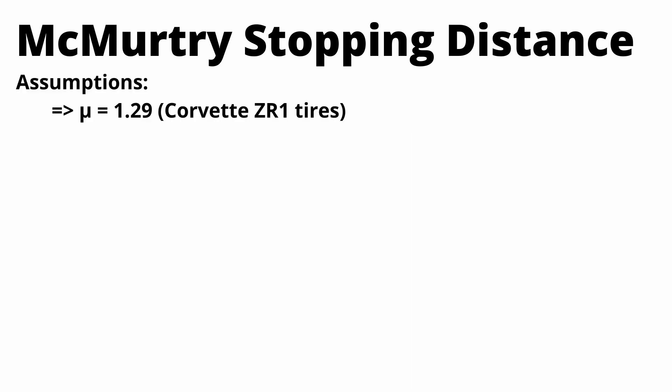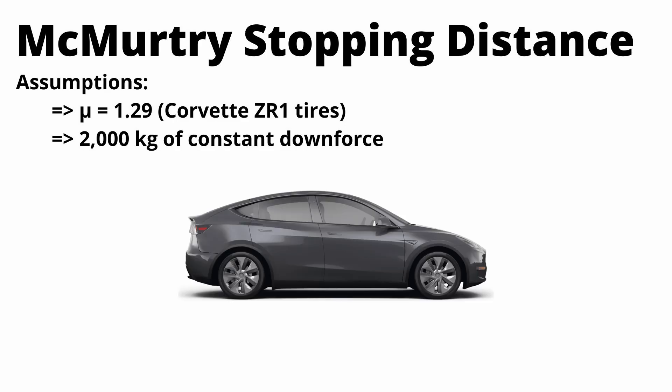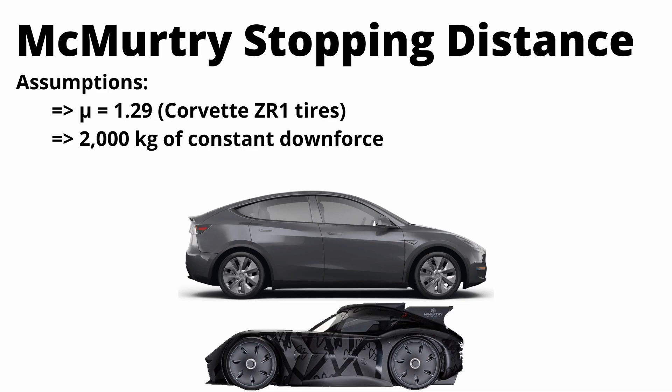Now let's look at the McMurtry fan car and see what kind of stopping power it has. We're going to make a couple assumptions: mu is 1.29, the same as the Corvette ZR1 tire, and there's 2,000 kilograms of constant downforce from those fans, as quoted by McMurtry. That's basically like a Tesla Model Y sitting on the roof of this car pushing it into the ground — which is ridiculous.